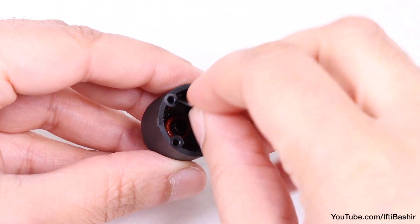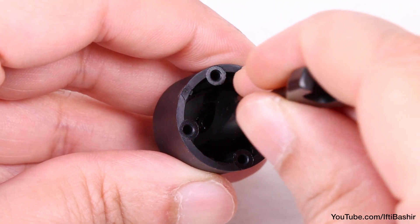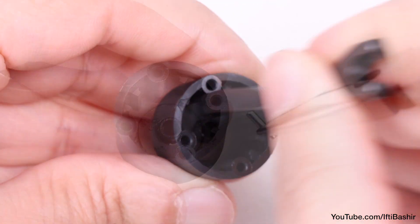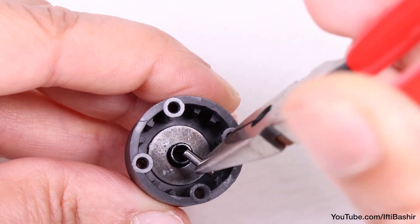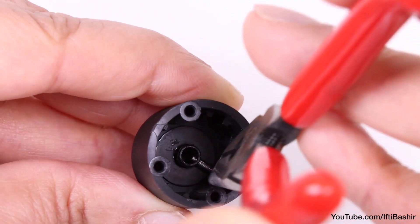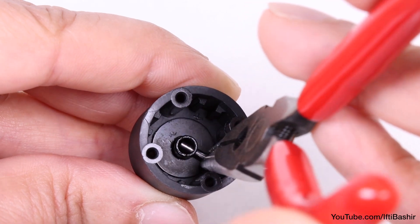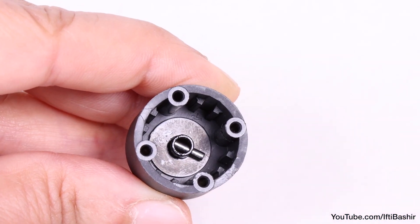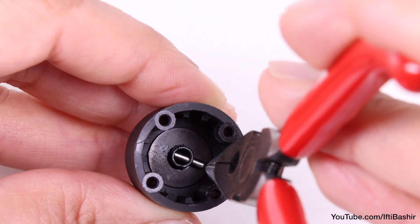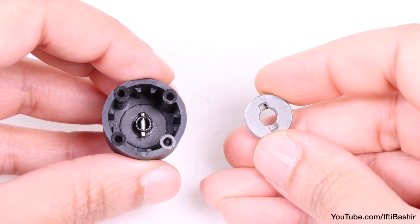Now we can lay one of the two differential shims down on top — the Techno Turnbuckle wrench is useful for pushing everything down into place here — before inserting one of the two outdrive pins into the hole in the neck of the outdrive. You'll need some needle nose pliers here to help. It can be a little fidgety, but it does fit quite nicely.